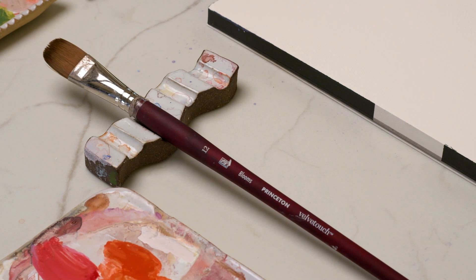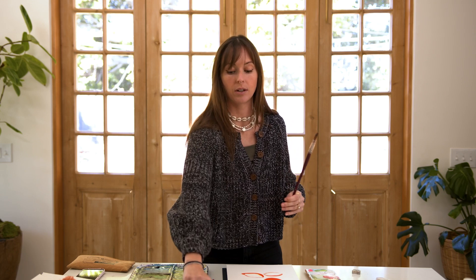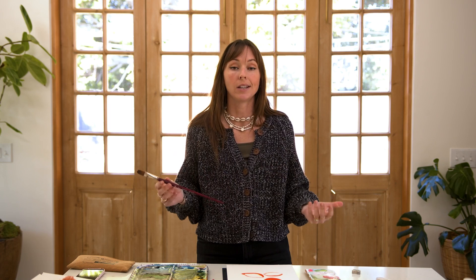So I approached Princeton — who you guys know I am obsessed with their brushes. I've used them for years, pretty much only using their Heritage 4050 round brushes — but I said, hey, you guys need more filbert brushes. I need a size 12 filbert brush. Would you make it?